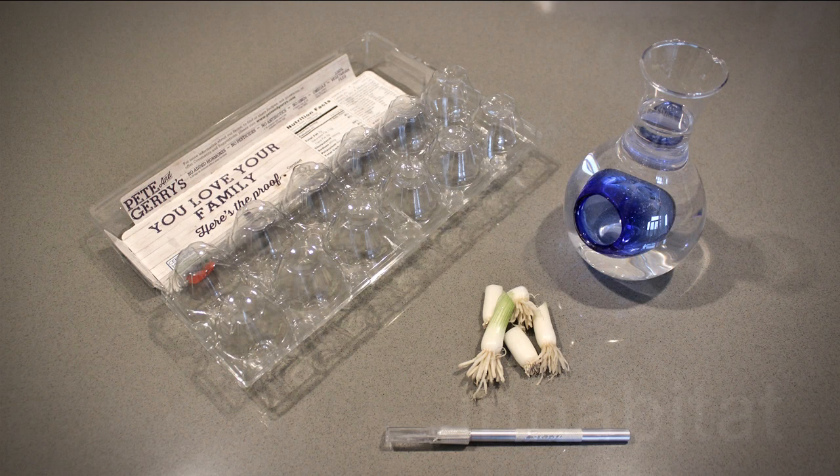To make your personal scallion farm you'll need some scallion ends, a plastic container like an egg carton, an exacto knife or other sharp edge, and some water.